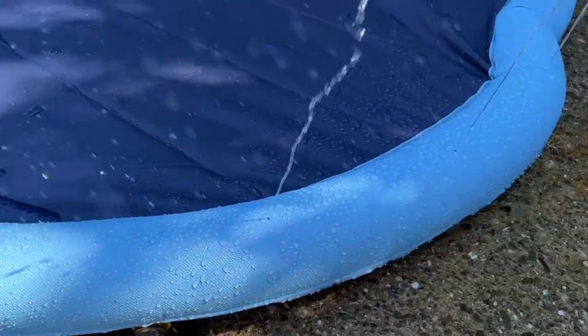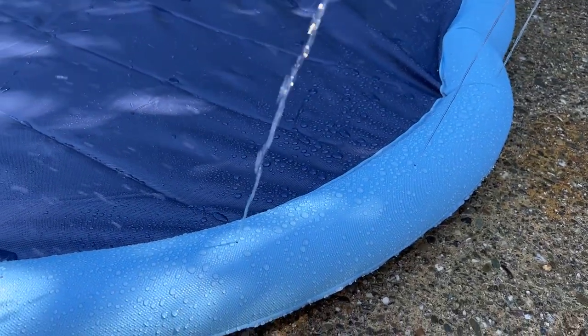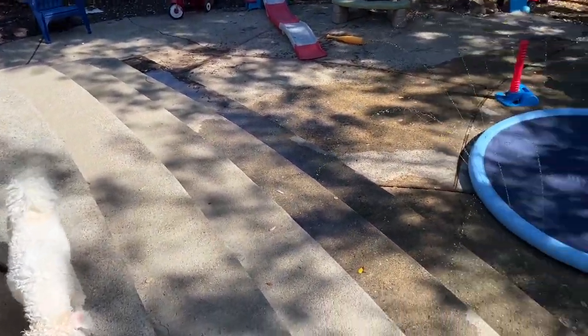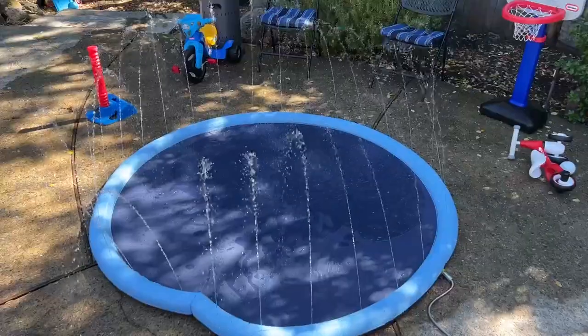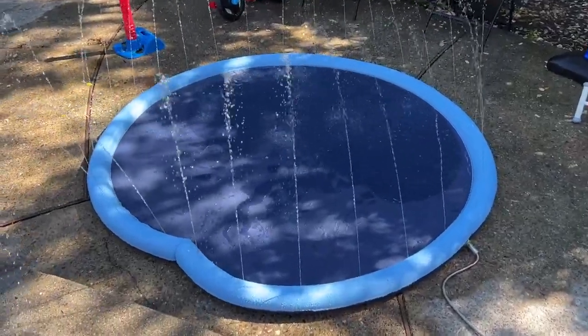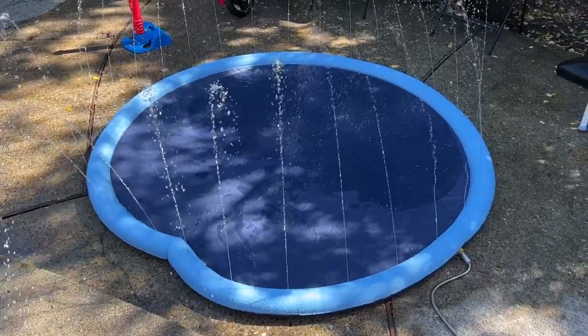Once it does, you'll see it's got these little holes where it starts to spray water out. That starts to spray out to the side, and you can start to move those towards the middle — they'll spray into the center. As you can see, it makes a really nice splash pad for your kids or your dog to run around on.